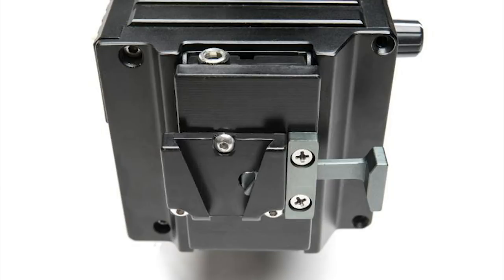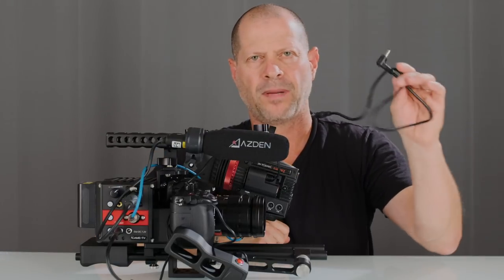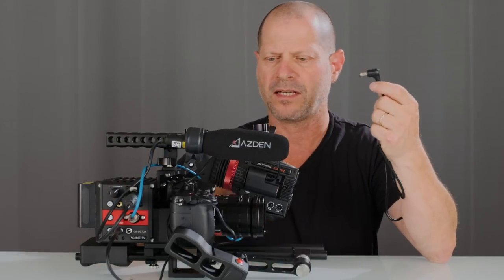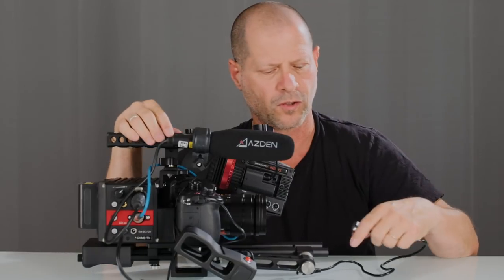CamTV is about to sell a V-mount solution as well, and I hope that will be even a bit better. One more thing: the power cable that comes with the accessory is supposed to connect right here to, for example, a monitor. However, it will not work with all devices — it's compatible with Atomos, but with Blackmagic monitors or TV Logic, it simply doesn't fit.